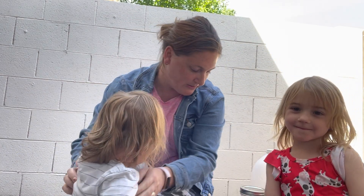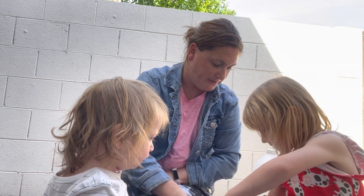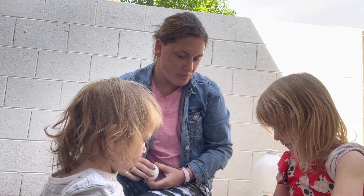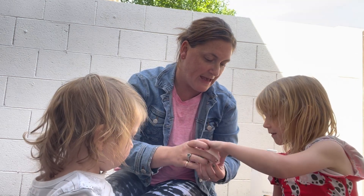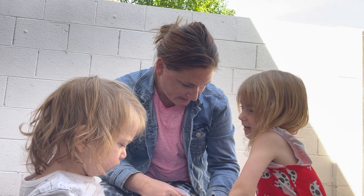I want you to be able to see what we're doing. So first thing we need to do is, Heather, can you open up this jar? Now very, very carefully, I want you to put the egg in the bottom of the jar. We don't want to break the egg.